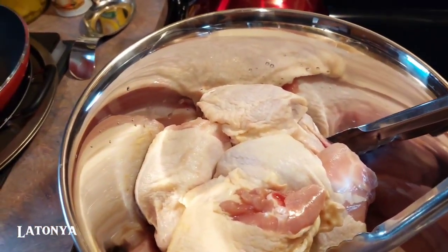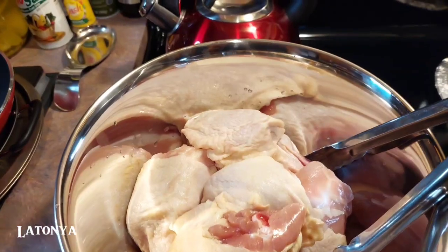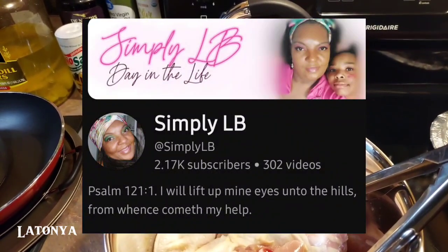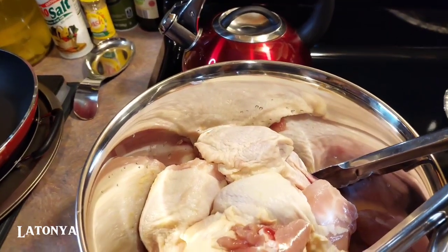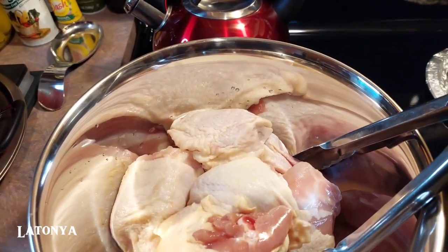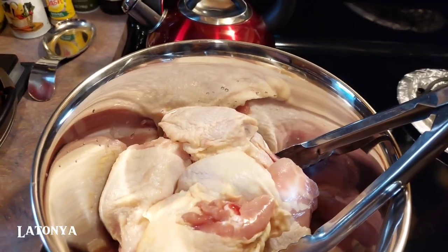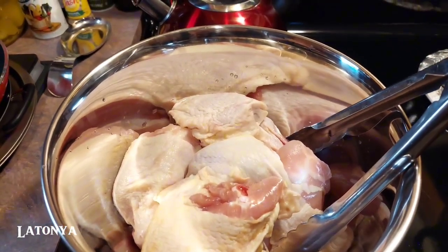Thank you so much for enjoying all of my previous videos and for sticking with the channel. If you'd like to see more of what we eat, I'll leave that channel's thumbnail right here — you can head over to that channel by clicking the link in the description box. That's my other channel where I showcase what we eat. I appreciate those of you coming over from that channel and supporting me there.